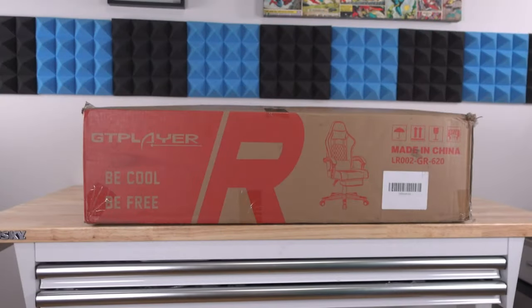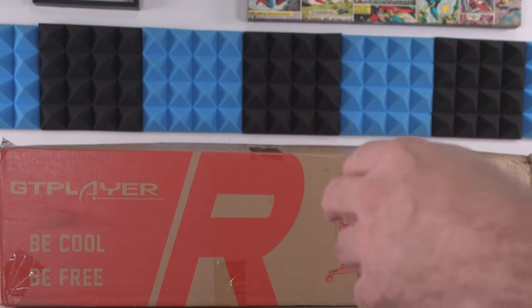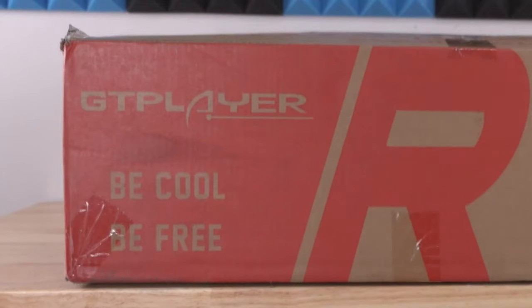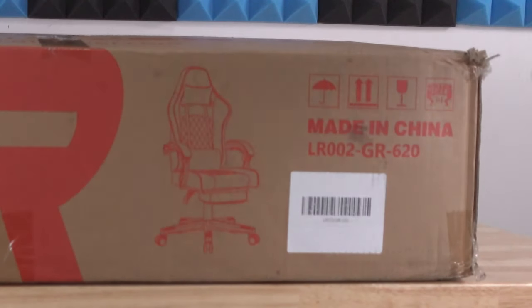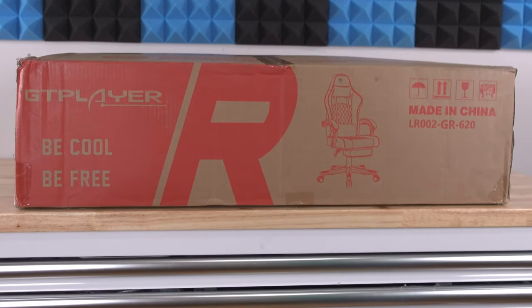Starting off quick with the outside of the box — typically the boxes are a little bit taller and if anything just as wide or maybe a little bit wider, so a little bit odd here. But anyway, GT Player: 'Be Cool, Be Free.' There's an 'R' over here — I'm not sure what the R is just yet. The chair is made in China, and the same along here. So let's go ahead and open it up.